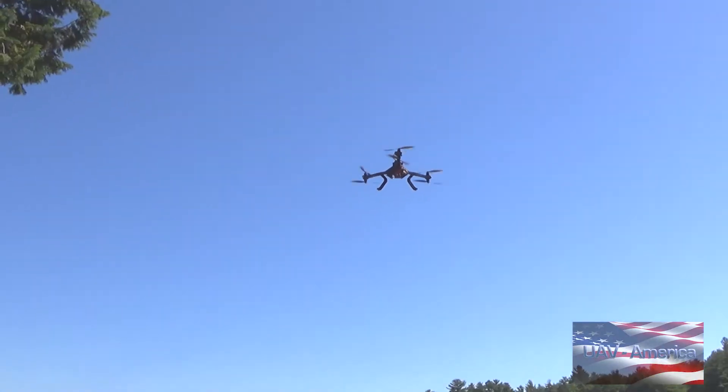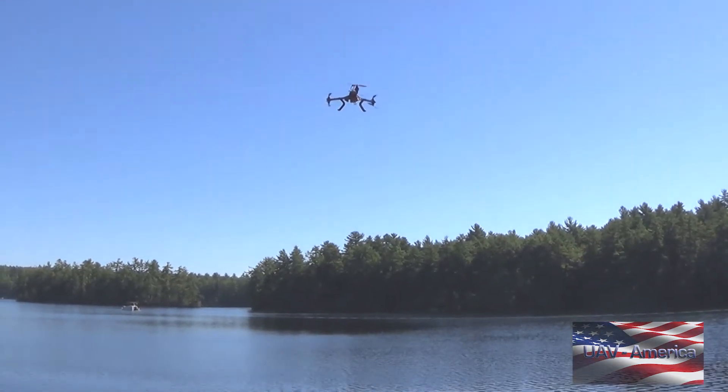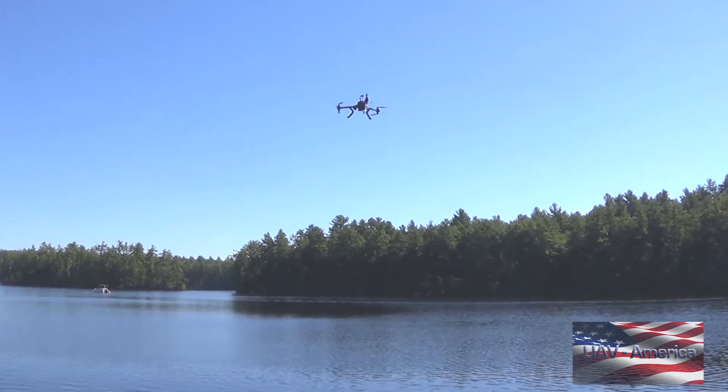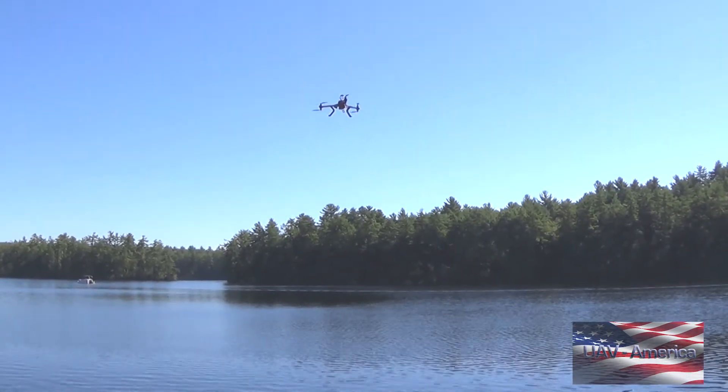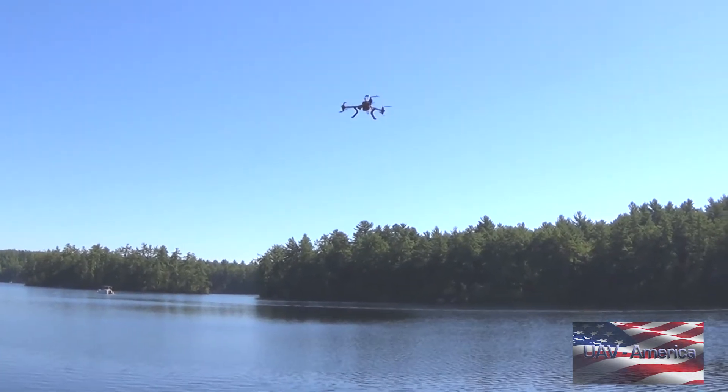The Pixhawk is a piece of hardware made by 3D Robotics, able to run any of the APM code bases on it. So single rotor helicopter, multi-rotors, rovers, boats, fixed wing airplanes — all those types of code can run on this one autopilot.